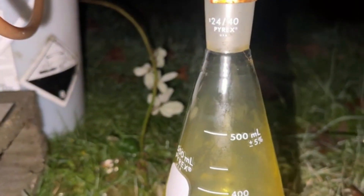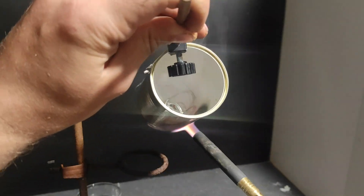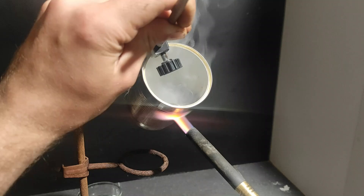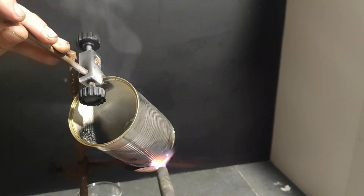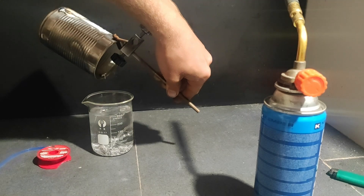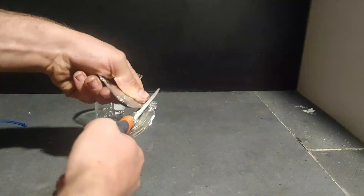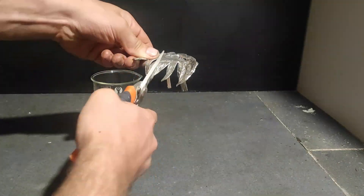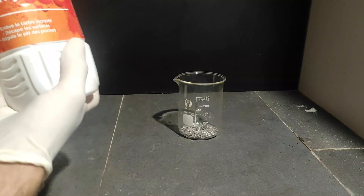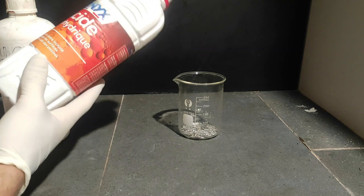Now let's make the tin tetrachloride hydrate. Technically you can make it by burning tin metal in pure chlorine gas, but I wanted to try another route. The first thing to do is to melt the tin into a small strip to make it easier to dissolve later. I tried to pour the alloy into water but it didn't work and just made a thick wire, so instead I made a little pancake which I later cut into small pieces. I put all of the pieces in a beaker and added a random excess of hydrochloric acid and a bit of hydrogen peroxide.